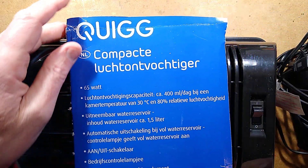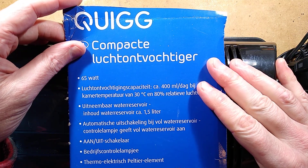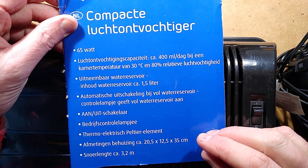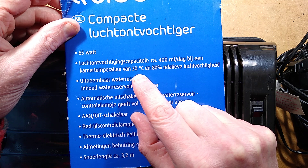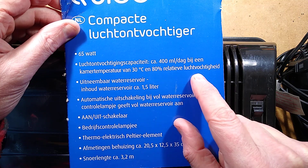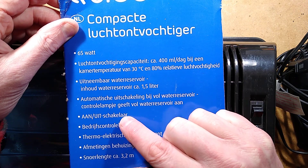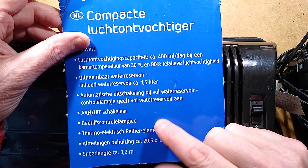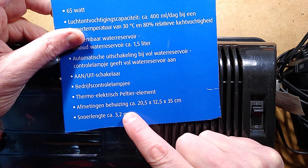The instructions are Dutch. The French instructions on the other side I completely didn't spot. We'll just extract the information needed: 65 watts, 400 millilitres a day, based on an ambient temperature of 30 degrees Celsius — which is absolutely swelteringly hot, that's the upper safety limit of office temperatures — and 80% relative humidity. So the thing works best in swelteringly hot temperatures and damp air. It's got a water reservoir capacity of 1.5 litres, automatic water reservoir control with a lamp and switch, and it uses a thermoelectric Peltier element — so it is a solid-state Peltier element.